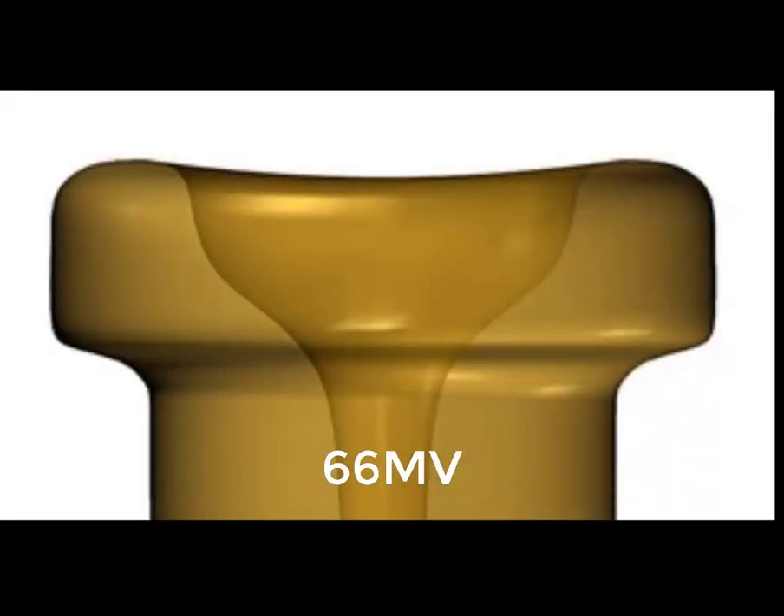The MV indicates a medium cup depth with a slight V shape at the transition into the throat. So it's not really a V-shaped mouthpiece — it is a modified medium V-shaped mouthpiece.